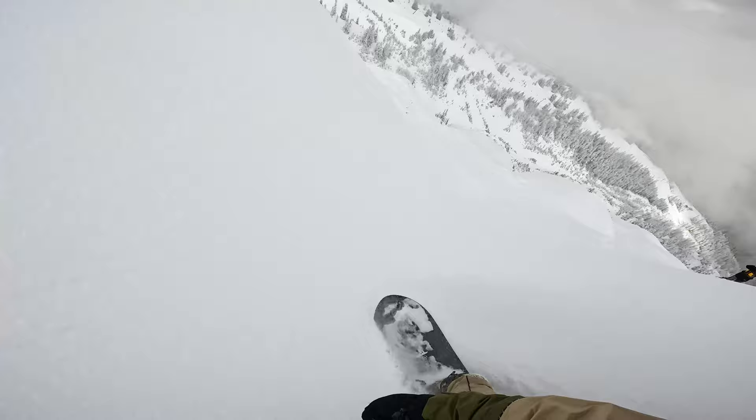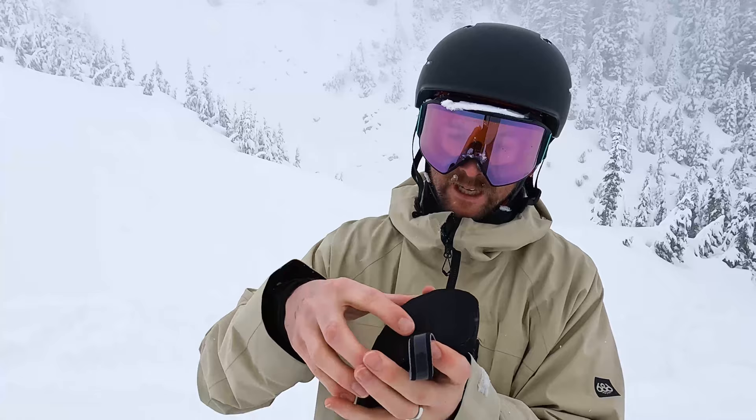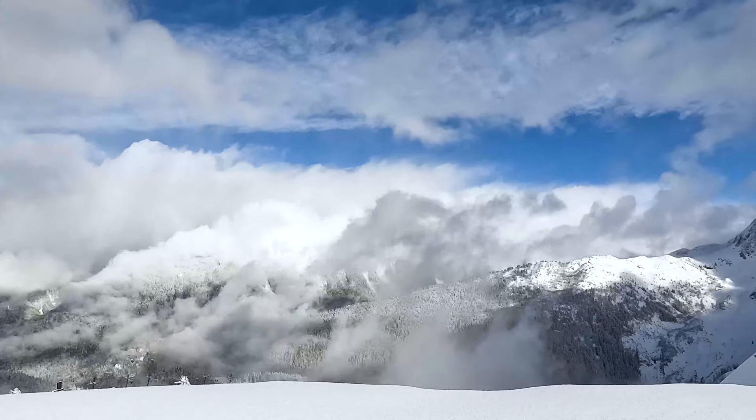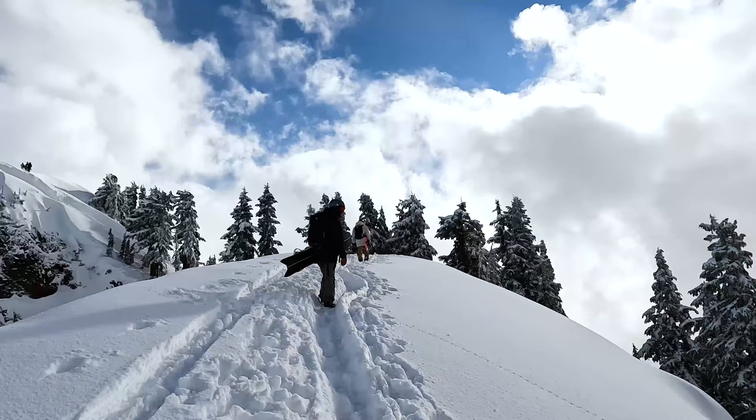A low light lens like this is key not only for staying safe and being able to see everything, but also for helping me ride better. Another lens I carry in my backpack at all times is a highlight lens, which is also compatible with the M4s. If the weather were to change — and we've actually been seeing some blue skies up here today — I'll hopefully get the chance to pop these in.